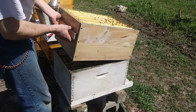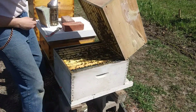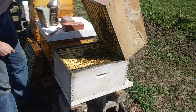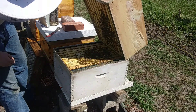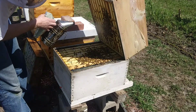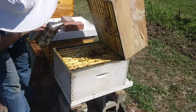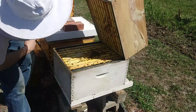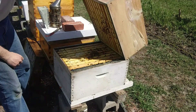Oh, that box is still pretty heavy. Hello ladies. I think this whole box is still full of honey stores.